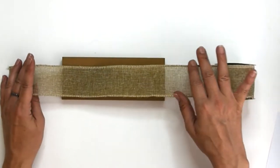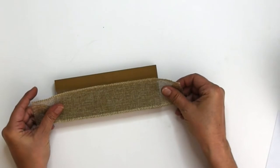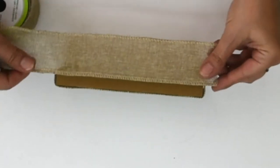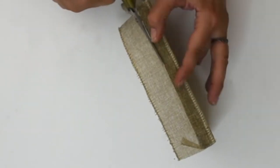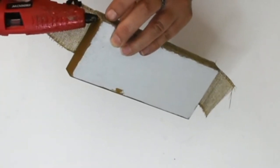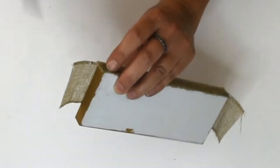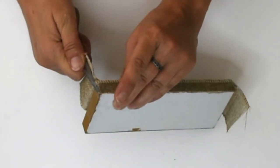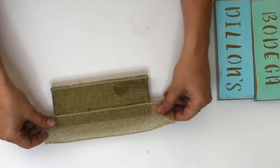This wired burlap ribbon is from Dollar Tree. I'm making sure the piece I cut will cover the entire brick, then cutting it and pulling the wire out. I hit it with a little hot glue to hold it in place while I did the next piece. I'm measuring and cutting a piece for the front. I left the top ribbon a little long — so I can tuck it over the top of the front piece to look nice and finished, and also to pull it down over the glue so I don't burn my fingers.